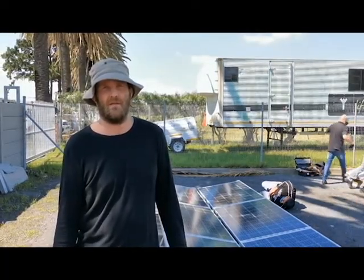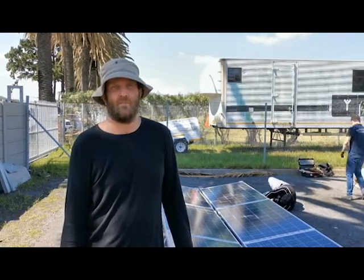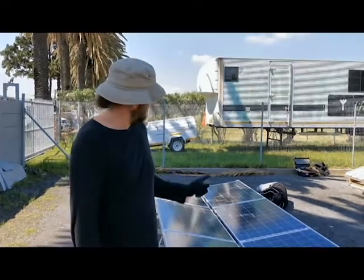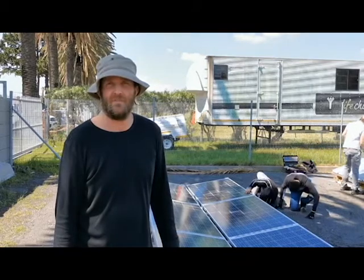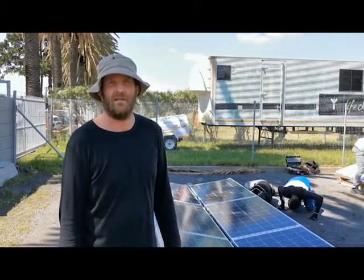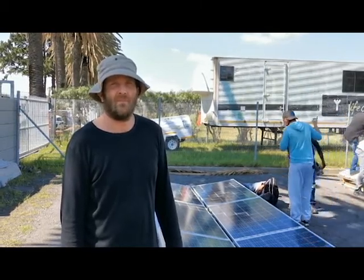Hi everybody, we are here at the Green Solar Academy. It's our practical day today. We are busy installing six panels on a flat roof mount structure with our team here. Today we have 15 people all together coming to the course, and we split up the teams in five people per team, so we have three teams running.